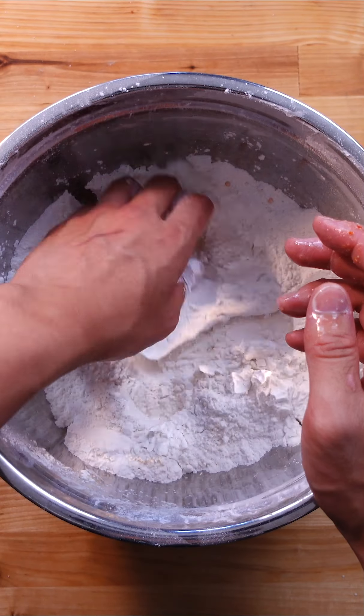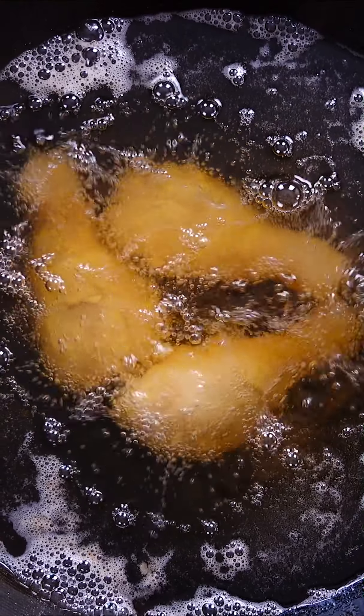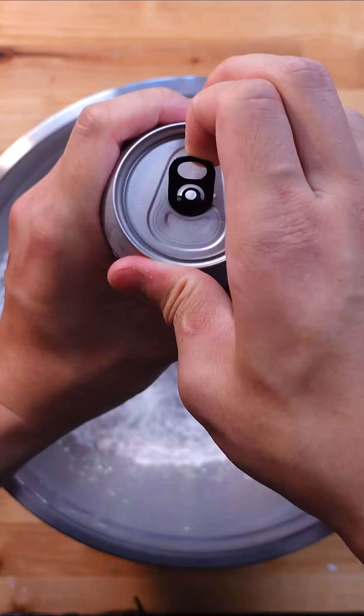Then make a dry batter by combining all-purpose and rice flour, cornstarch, baking powder, salt, white pepper, garlic, and chili powder — and the secret ingredient: instant dashi. Double dredge your chicken, then fry at 325F for about 10 minutes until GBD. And that's your 1 hour fried chicken.